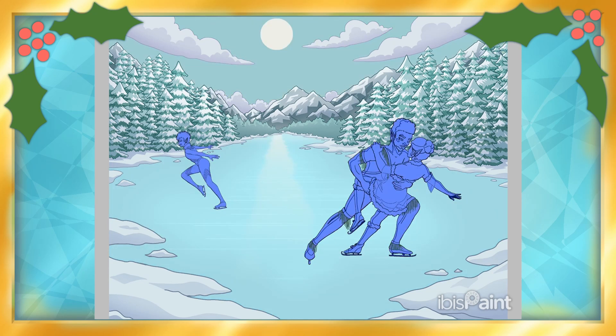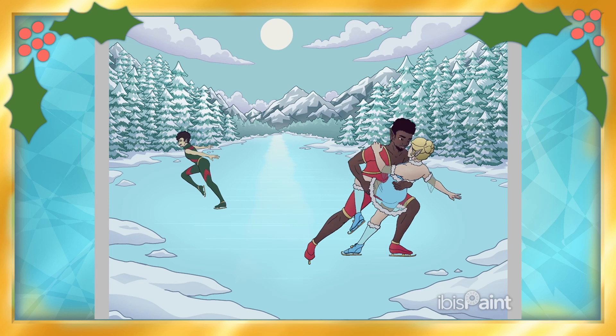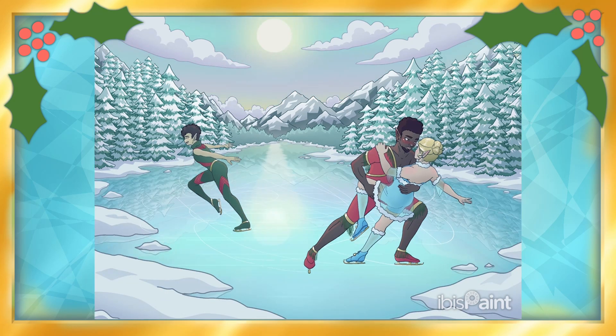I'm quite proud of what I managed to accomplish, sticking through right to the last minute once again. But this was actually really fun, so now I kind of want to try doing more backgrounds like this in the future, though hopefully not on such a crunched time limit. I am a menace to myself and society.